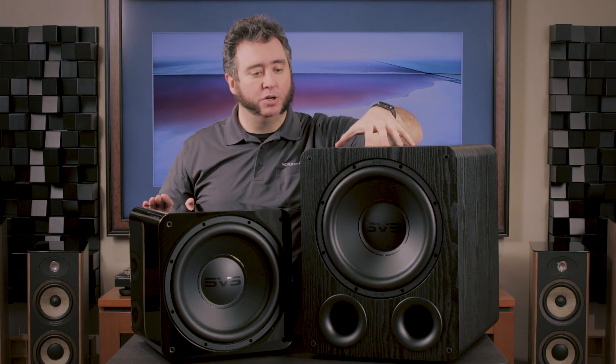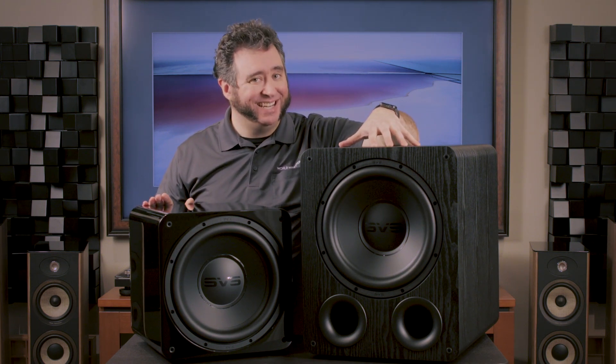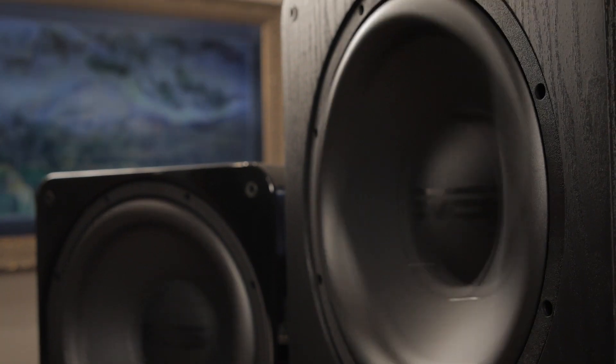The PB1000 Pro is their ported unit. It's a slightly larger box, it's going to have better bass extension, and it's going to play lower and louder than the sealed unit is capable of doing. It adds that real extra oomph when you're going for that low-end sound — really great in a home theater environment, that kind of application where it really wants to make a statement.